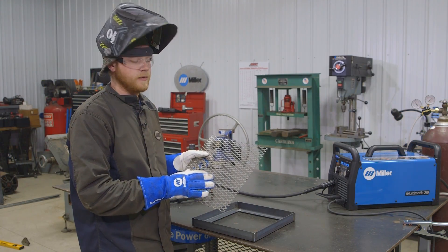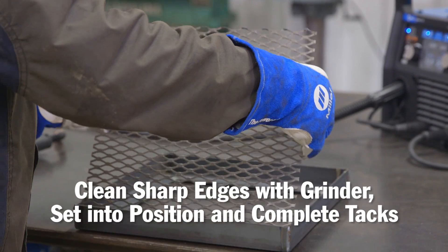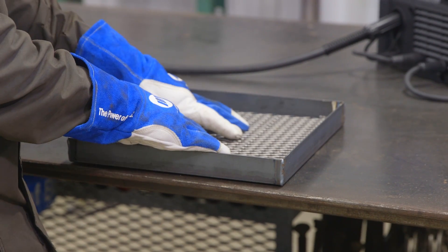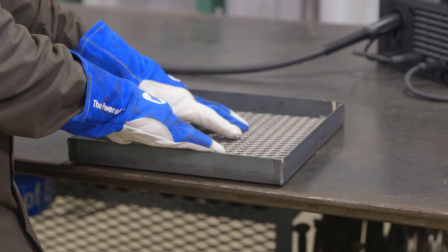I got the mesh screen all cut out. I cleaned it up and got all the sharp edges cut off with the grinder. Now I'm going to sit it down into the cook plate, hold it down with my hand, and place a couple of tack welds to hold it into position. Once it's tack welded in place, I'll put a couple of short welds on there to secure it.